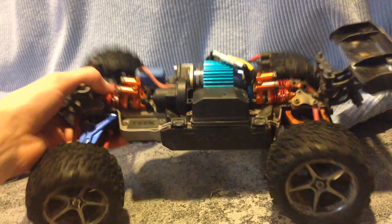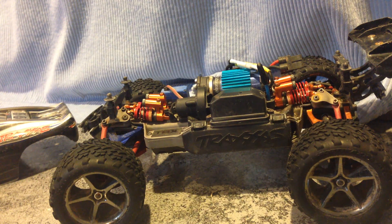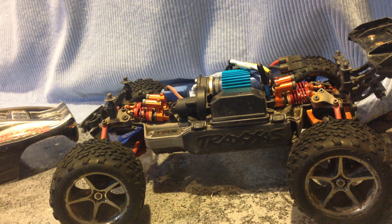I also got this Savox Mini Waterproof Servo over here because I felt the steering was just underpowered and I needed something to turn those wheels a little better.